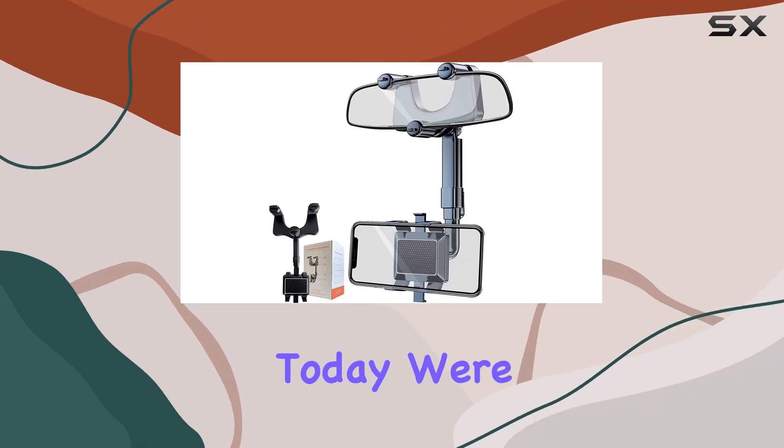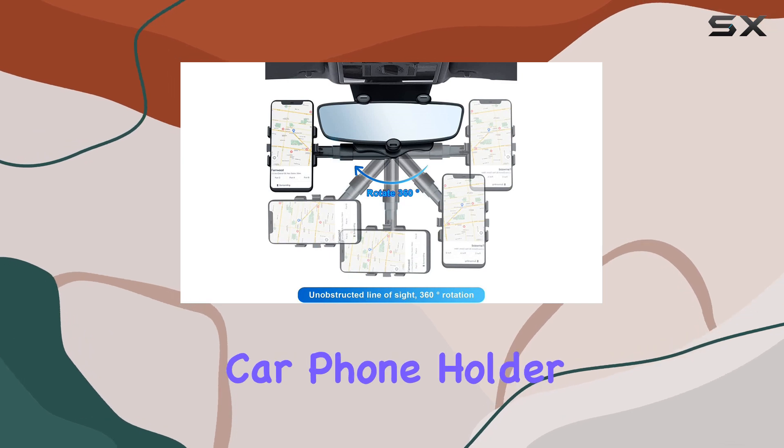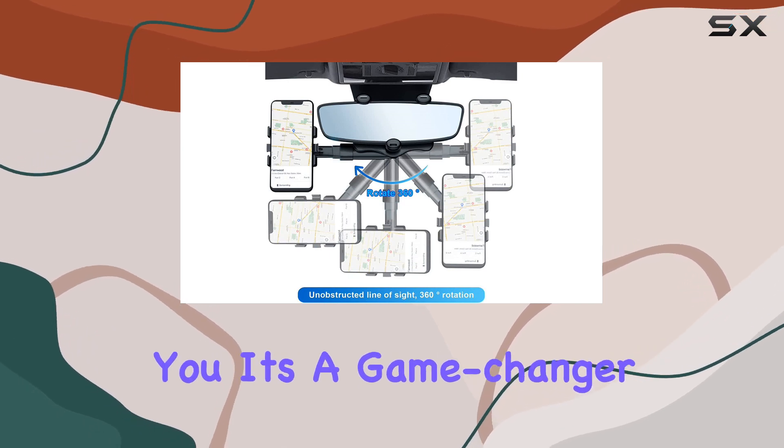Hey everyone! Today, we're diving into the Wancalo 2023 retractable car phone holder, and let me tell you, it's a game changer.